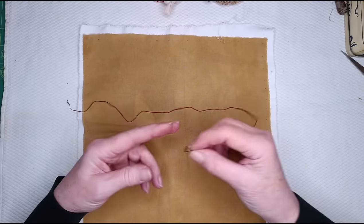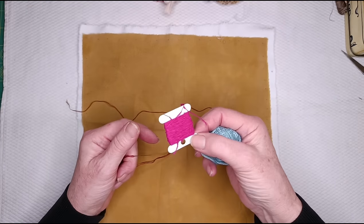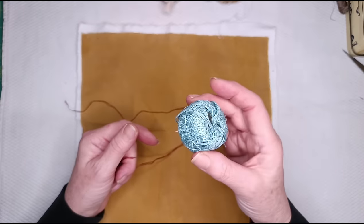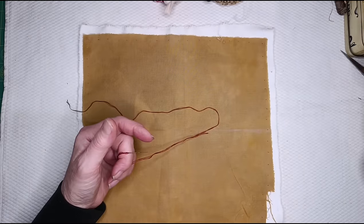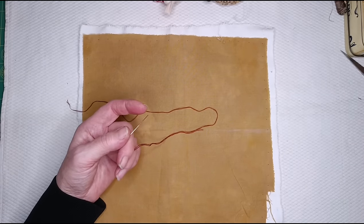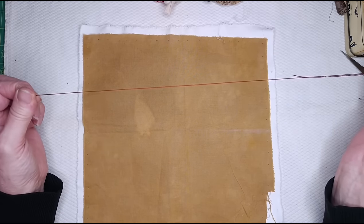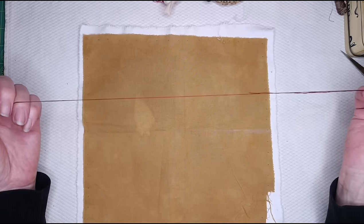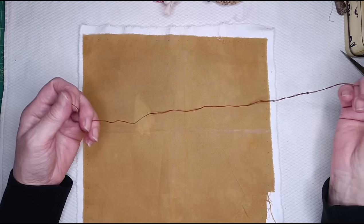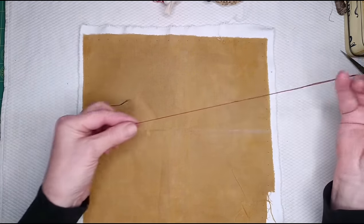So I've got my needle threaded here with just two strands of DMC embroidery floss. You could use any thread — cotton perlé, more or less strands of embroidery floss, or just a hand sewing thread. In fact, you can also play with how many strands you use, from one strand up to six strands, within the same piece. And that gives different depth to the stitch as well.